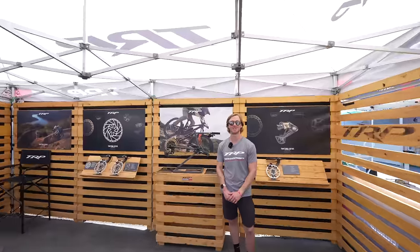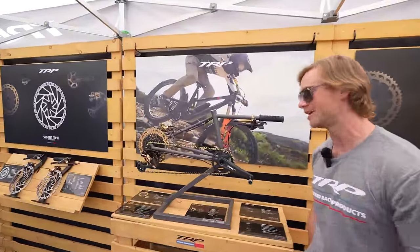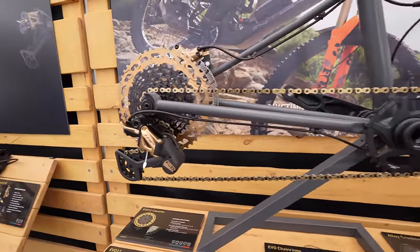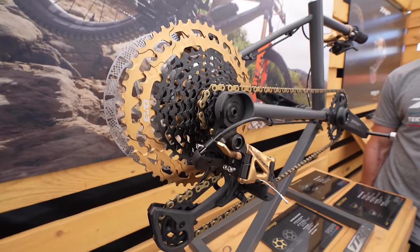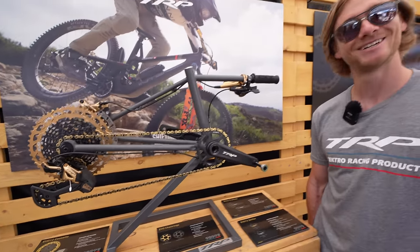I'm Jake Ingram with TRP Cycling. We're here at Sea Otter Classic showing off our Evo groupset. This is our 12-speed drivetrain that complements the DHR Evo brakes that everyone knows and loves. Full 12-speed 10-52 cassette, and we have it in a carbon and an alloy crank offering. Stuff feels as good as it looks, guys — come by and see us at Sea Otter.